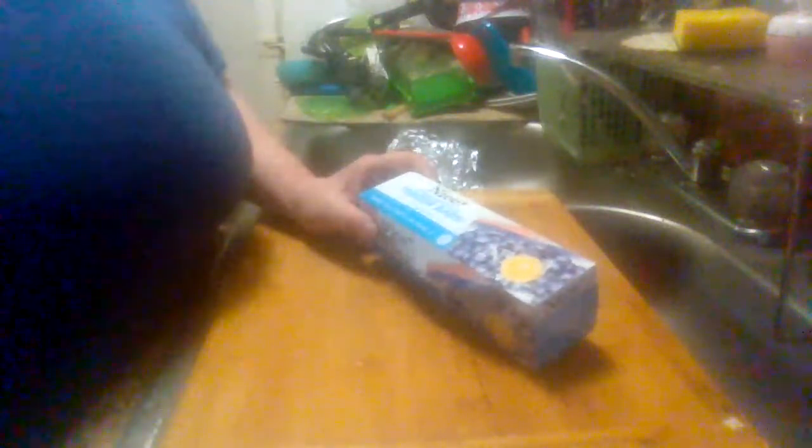This is Walgreens nice double-zip freezer bags. So far I haven't had any problems with freezer burn or anything with them. This is Midwest Product Reviews — please like, share, and subscribe to my channel. See you on the next product review video. Have a good one.